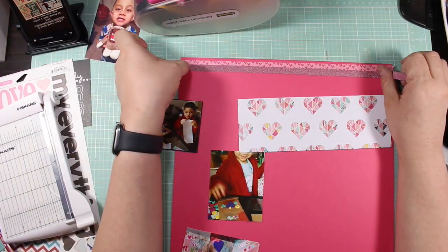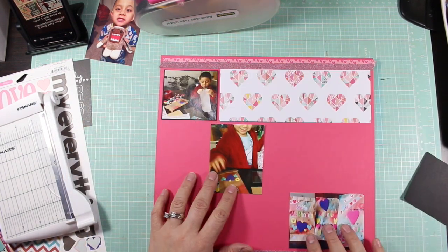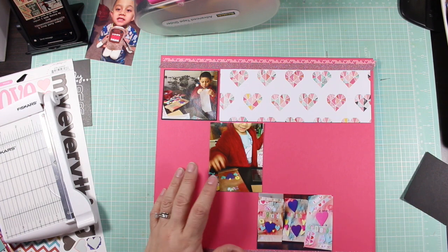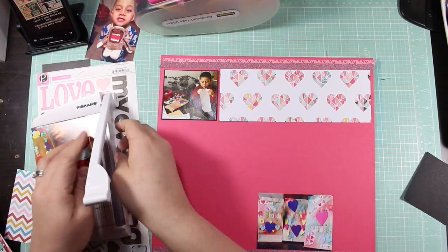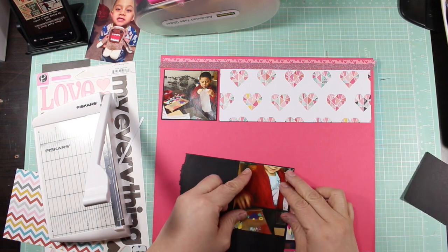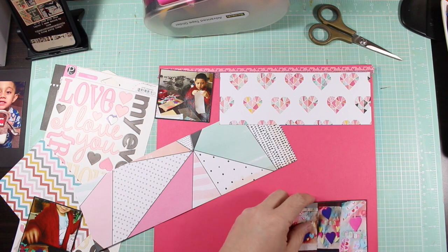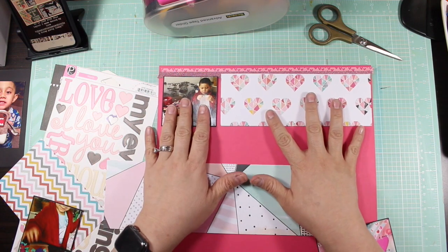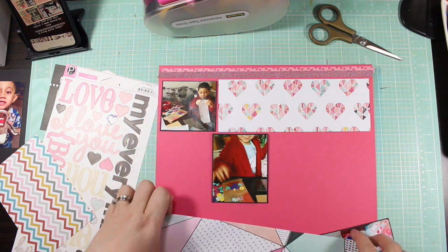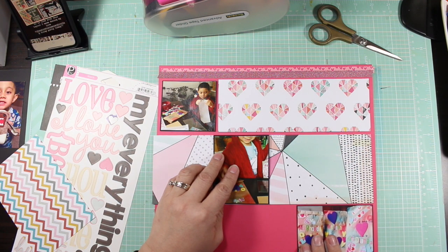Here I'm using washi tape because I did want to create borders to kind of hug the layout. I don't know if it really needed it, but my intention was to use washi tape because that was part of my kit that I used for the month. I do make homemade kits for those of you that are not familiar with my channel.